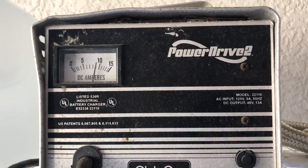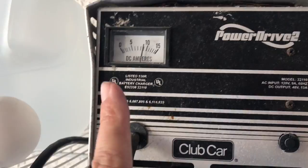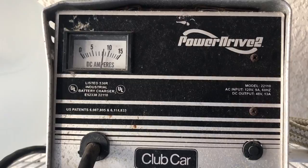Once you plug it in, quickly look up at the charger — you'll hear it buzz and this little needle will go from zero to ten, then back to zero for a couple seconds, then it goes back to the charging level it needs. It's kind of reading how much power it has to put in. Be sure you see that action in the charger before you leave, otherwise it's not charging.